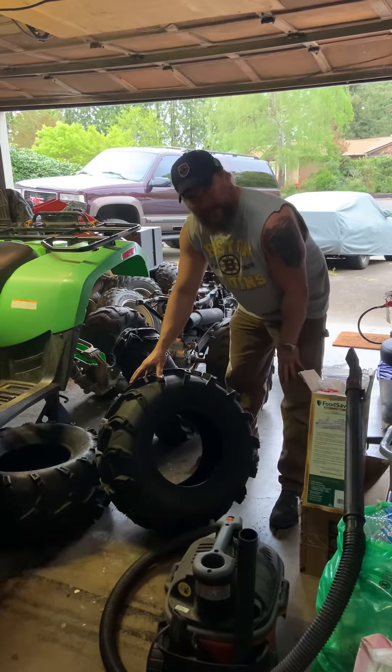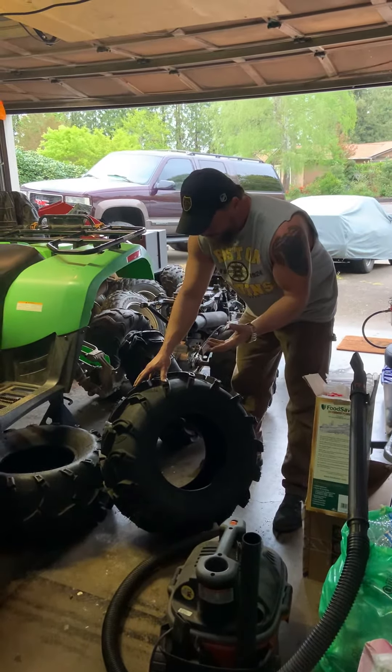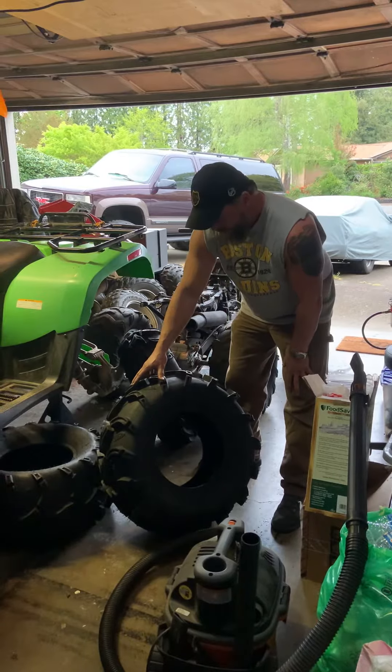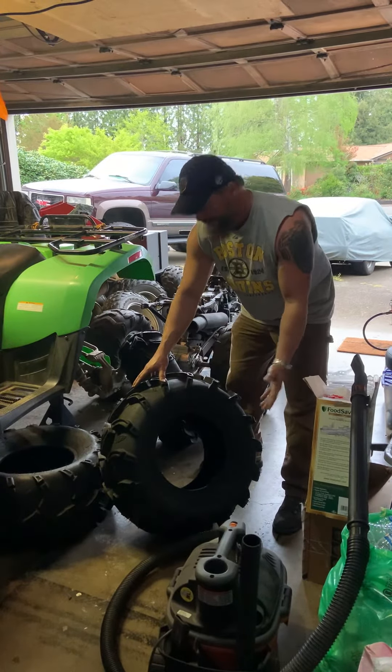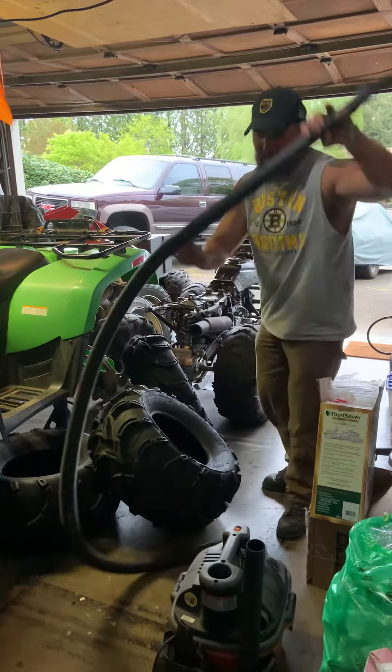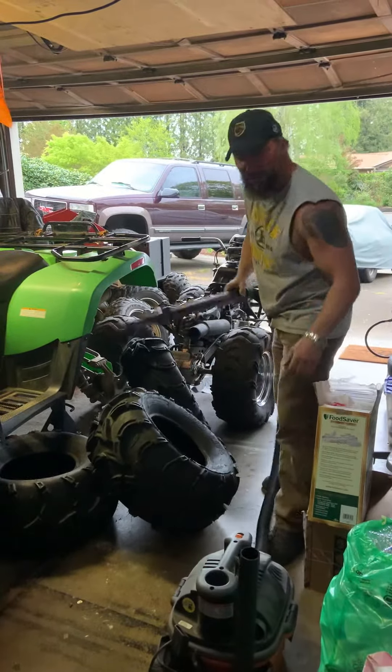Or maybe you just bought a new set of tires like me and you took them out and washed them because they were dusty, sitting on the showroom floor. I brought them home, washed them real quick — well, I got water inside my tires. So there's a bunch of different ways to do it, but my quickest, easiest way to get water out of the tires is a shop-vac.